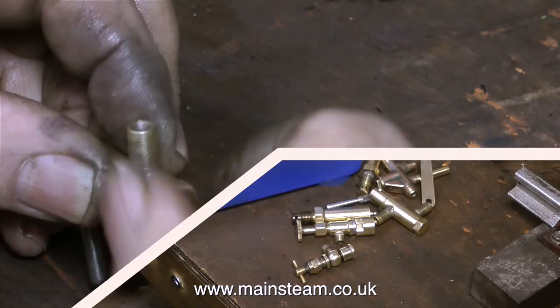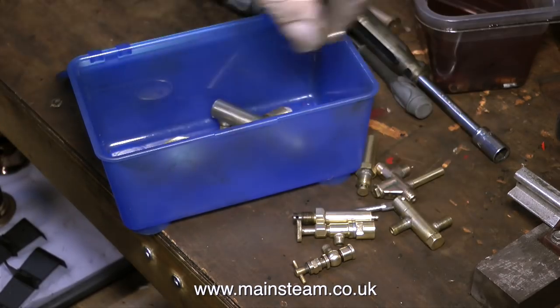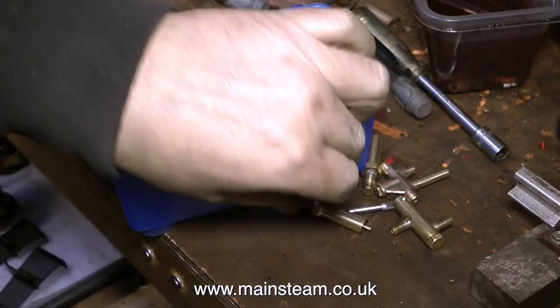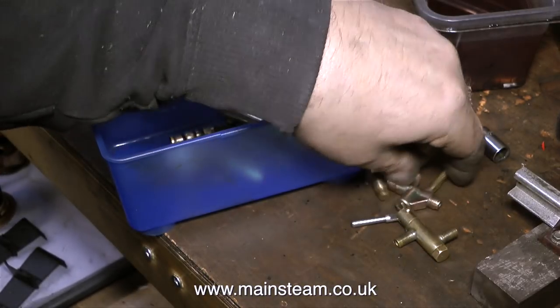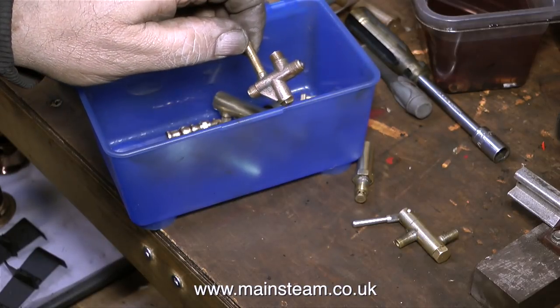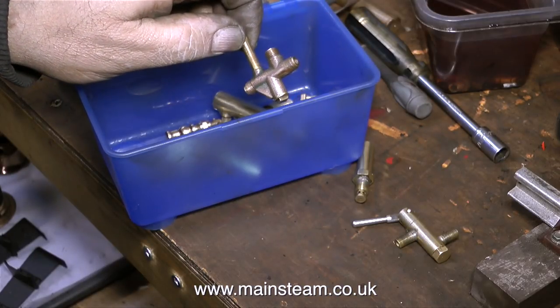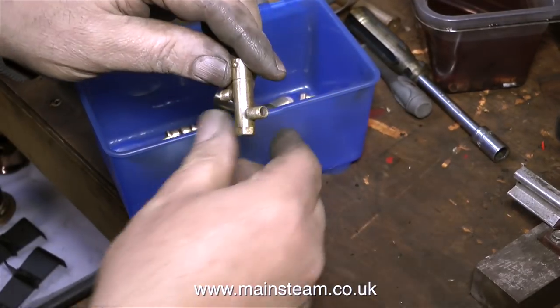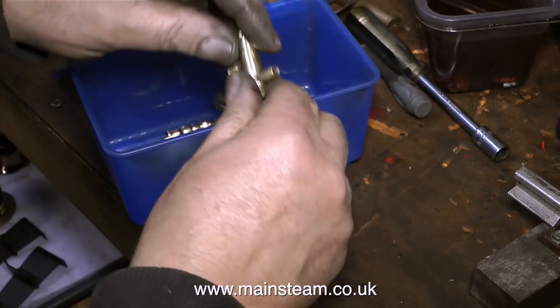Here are some parts that I prepared earlier. I don't normally do this, but it's very tedious just watching me cleaning up parts. I didn't mind the whistle valve and the safety valves — they were fairly technical — but just showing me cleaning up parts on the polishing spindle would be far too tedious. This is the injector and the safety valve, followed by the whistle valve finally. The handle's very springy, and it feels good.